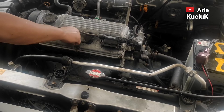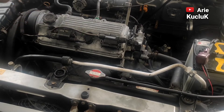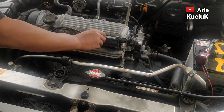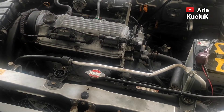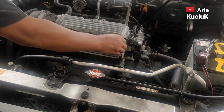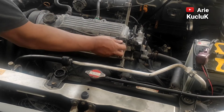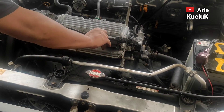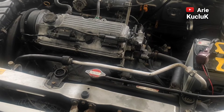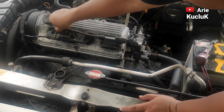Selain langkah-langkah yang kita lakukan tadi, untuk tune up mobil adalah pergantian oli secara berkala. Cek juga kondisi air radiator, dan juga kondisi aki dalam keadaan bagus. Pastikan koil-koilnya terpasang dengan baik.